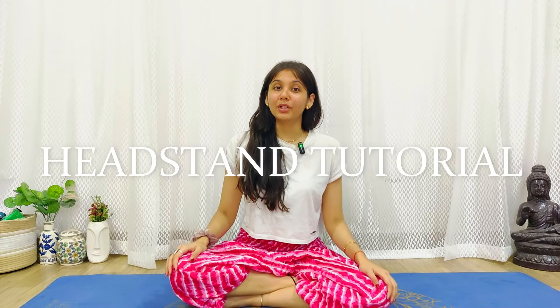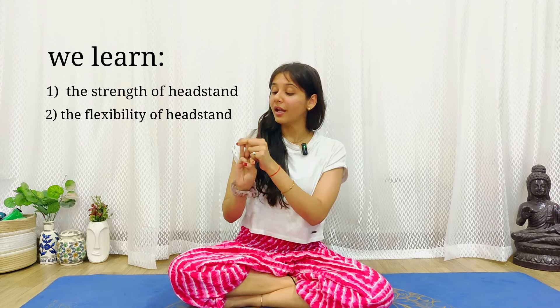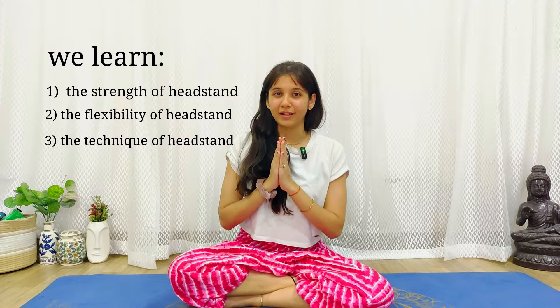Hi everyone, welcome to the Headstand Shirsh Asana tutorial. Today's video is divided into 3 sections in which we will learn strength for the headstand, flexibility for the headstand, and the technique of the headstand. So let's start.